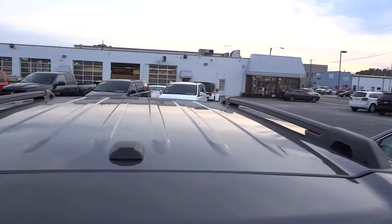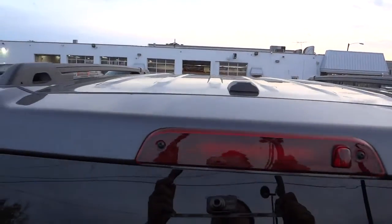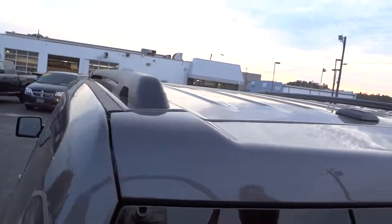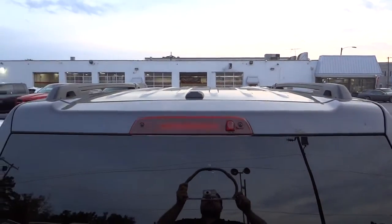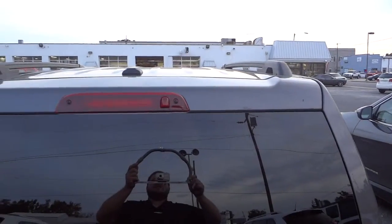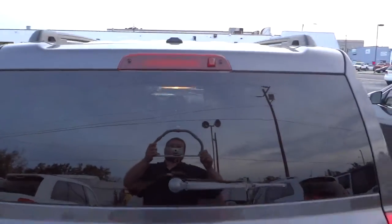It's got luggage racks on the top. From what I understand, there are crossbars you can get for that, but right now it doesn't have the crossbars — those are for optimal fuel efficiency and reducing air resistance.